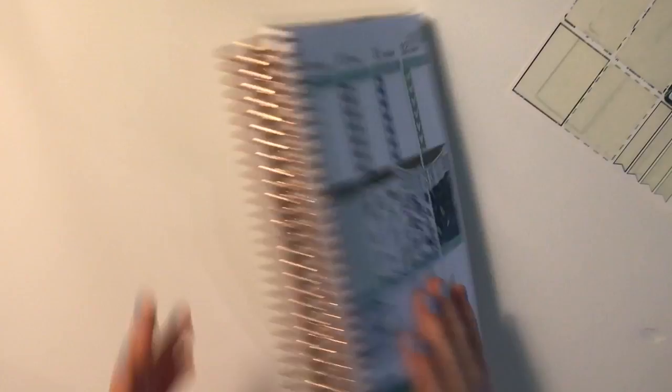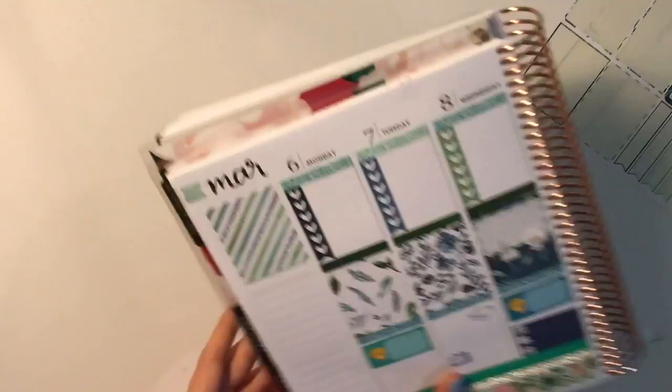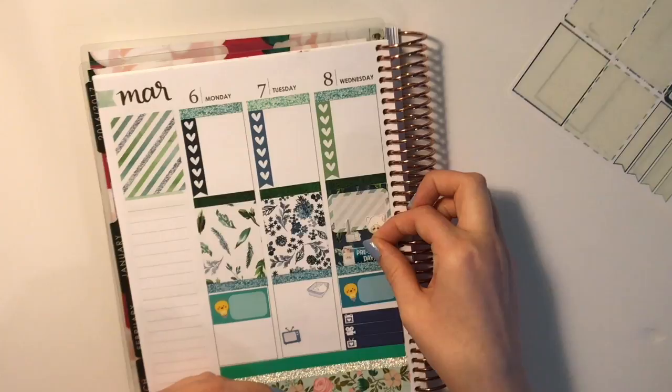One thing I forgot to add to Wednesday — it is pre-sale day. And I have this little freebie from Glam Planner that has a little pre-sale day sticker. I'll put that on my to-do list right here. Super cute. Back to Friday.